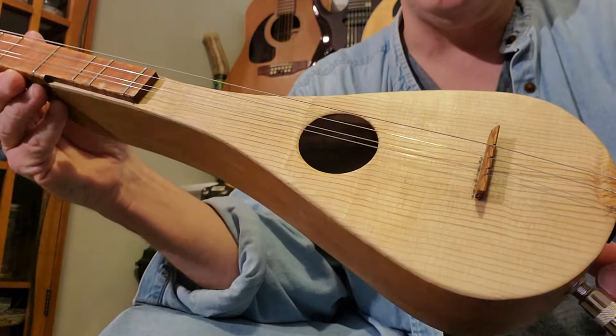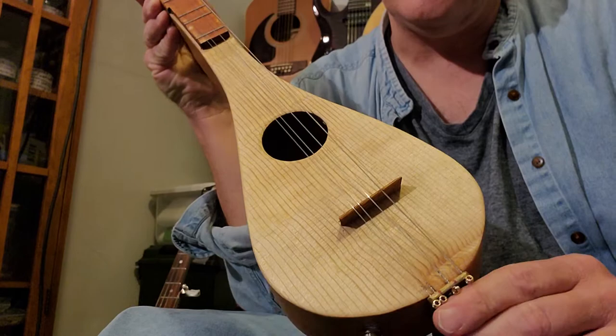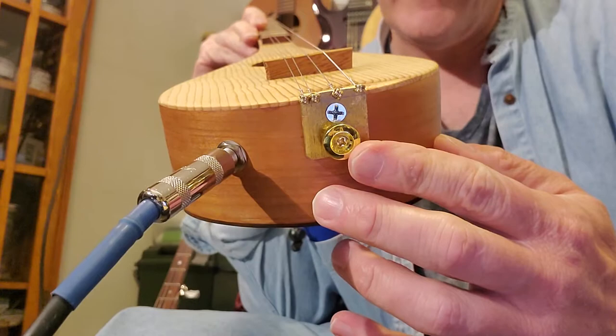It's a 25 and 1 quarter inch scale. It's got a spruce top. It's got a very minimal tailpiece here — there's no overhang or anything like that, just a straight piece of brass. It also has a strap button here.